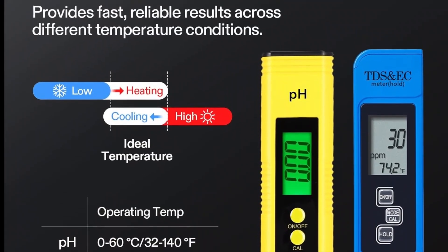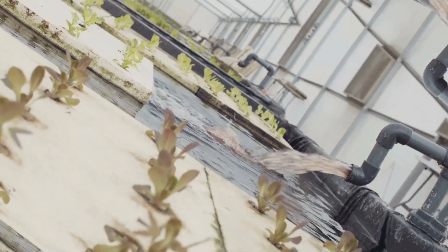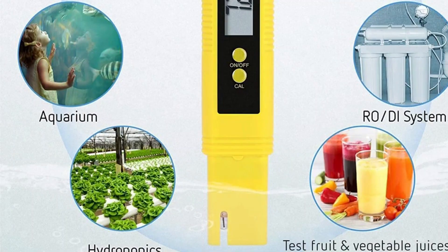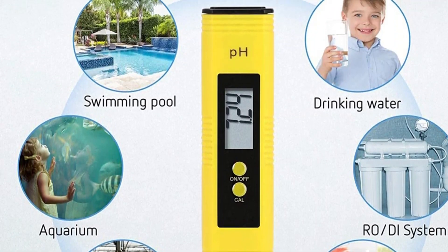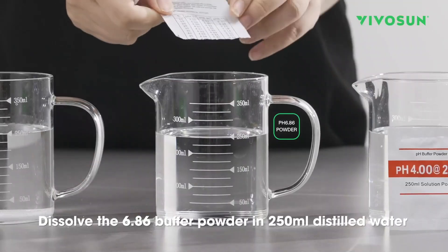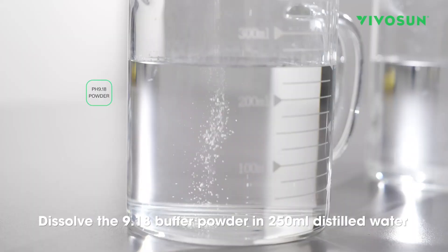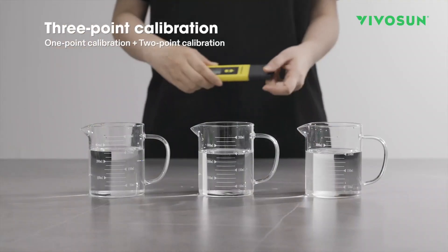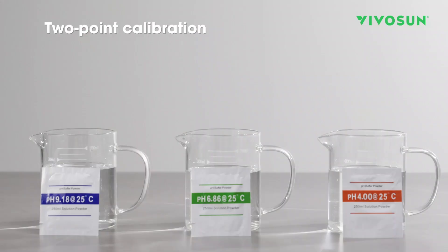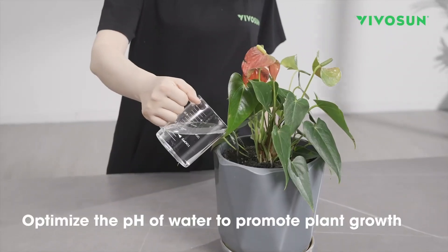Temperature is often an overlooked but crucial factor. In hydroponics, a water temperature that is too high or low can affect nutrient absorption and the oxygen supply to the roots. UL certification is a seal of safety and quality, giving you an additional layer of confidence in the product's durability and performance. Both meters have a pen-like design making them incredibly convenient to use and carry anywhere. Some users have mentioned that, like any precision meter, they require regular calibration to maintain accuracy, especially the pH meter — this is not a defect but standard practice to ensure reliable results.